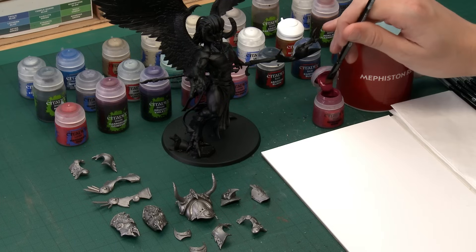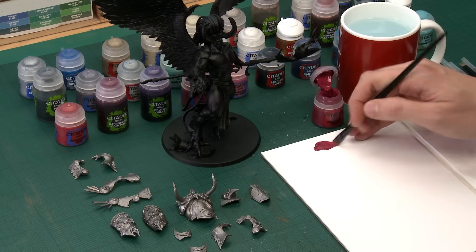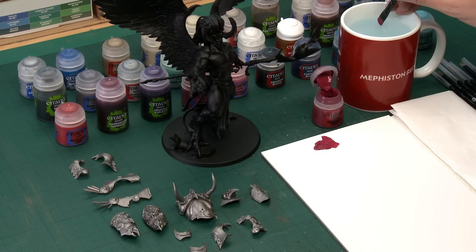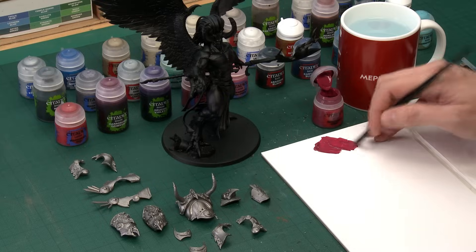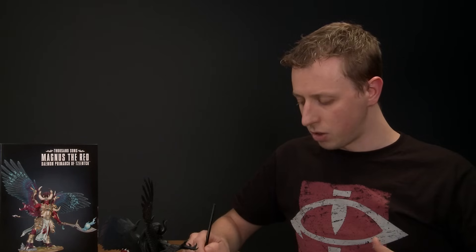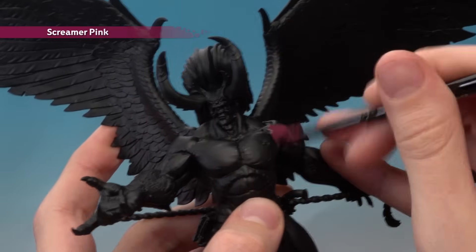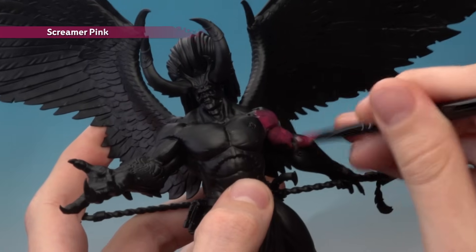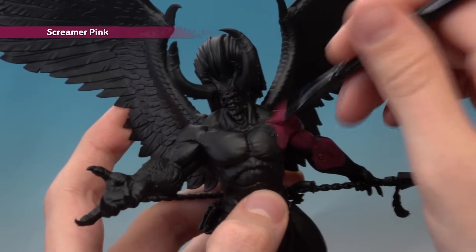The base colour for the skin is Screamer Pink, applied with a large base brush. As always, give your paints a good shake and use a palette to control your paint. Add a small amount of water to thin it down so it dries smoother. You'll need to apply two thin coats to get a strong finish. A lot of the skin will be covered by armour, so dry fit the panels to check which areas you need to paint.